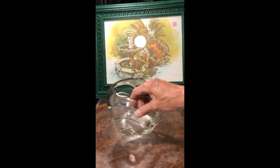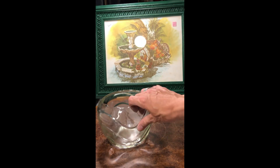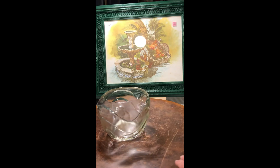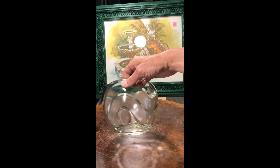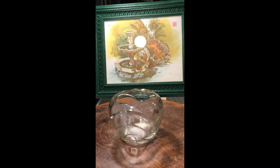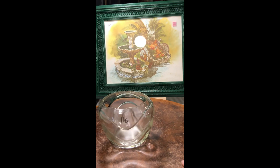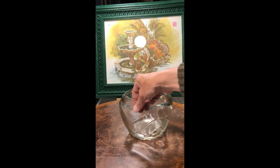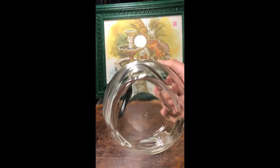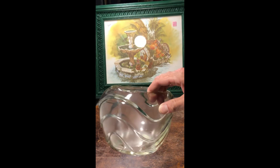This clear vase I thought was very unique. It's got some weird wavy lines going around these thumbprint-like bubbles, and it's got this really cool wavy rim. I thought that was really unique. It is numbered — I just don't know the maker.